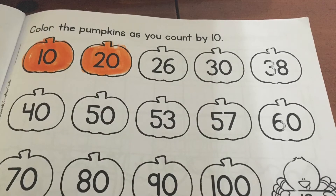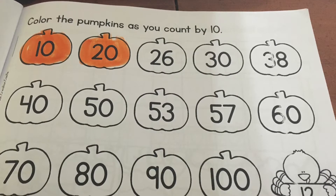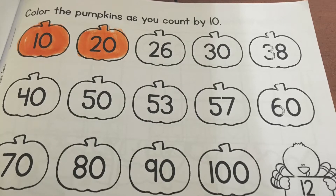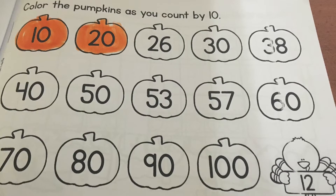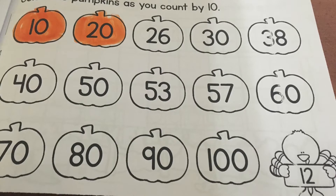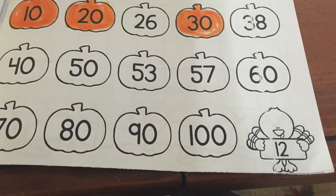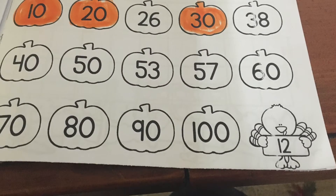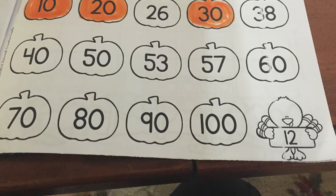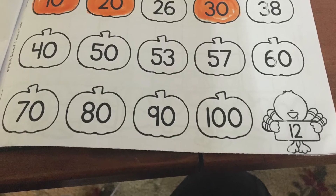Now after 10 comes 20. Go ahead and color that 20 orange. Color that pumpkin because we're counting by tens and we go 10, 20. The next one we're going to color is 30. Notice we don't color 26 — that's not counting by tens. You would color the 30 orange. So 10, 20, 30.